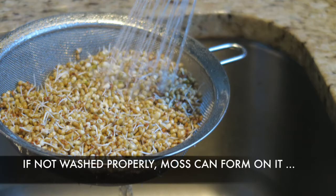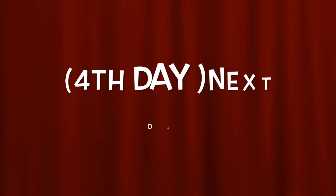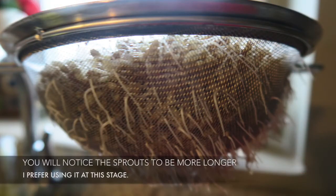If not washed properly, you will notice the top covered in moss. The next day — that is the fourth day — you will notice the sprouts to be much longer. I prefer using it at this stage.